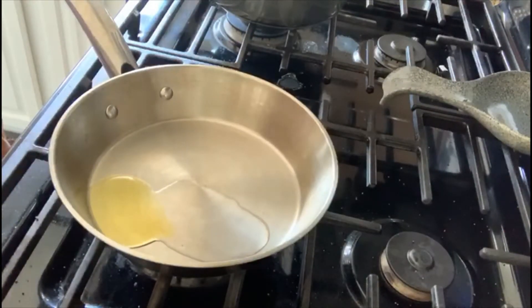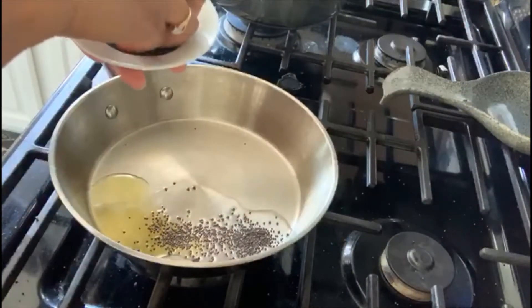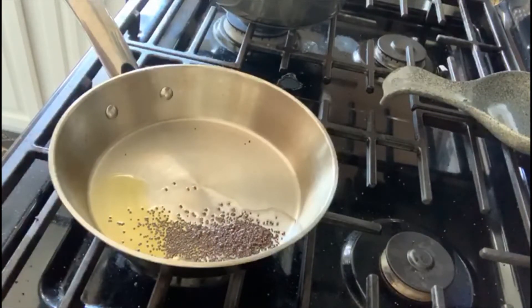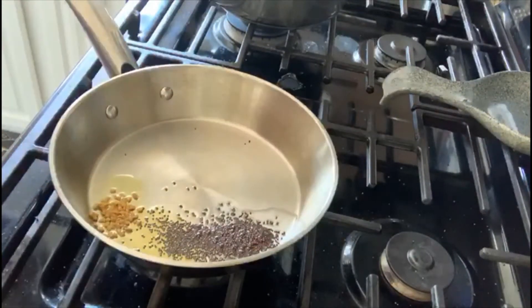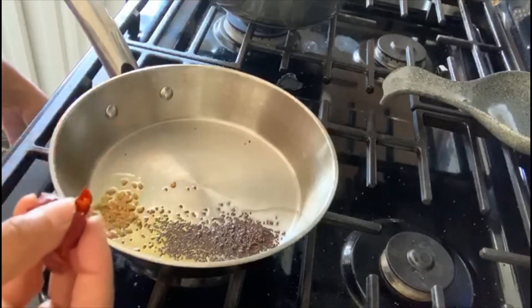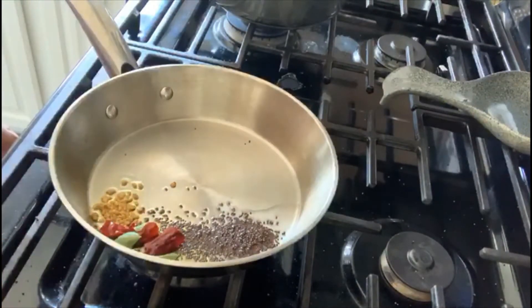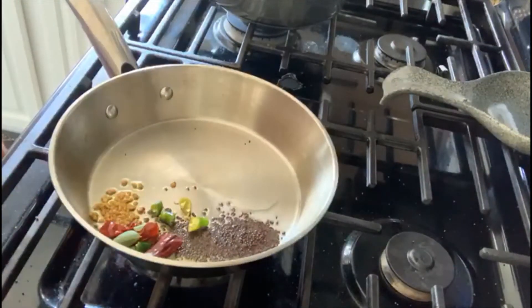Now let's increase the heat to medium. I'm going to add in mustard seed, then fenugreek seed, dry chili, curry leaves, and green chili. Let's reduce the heat and let it cook — let the mustard splatter for about one minute.